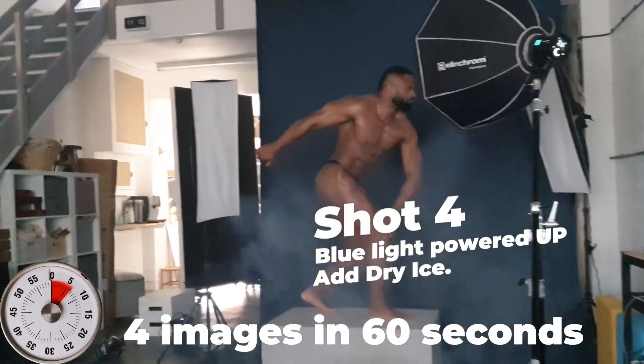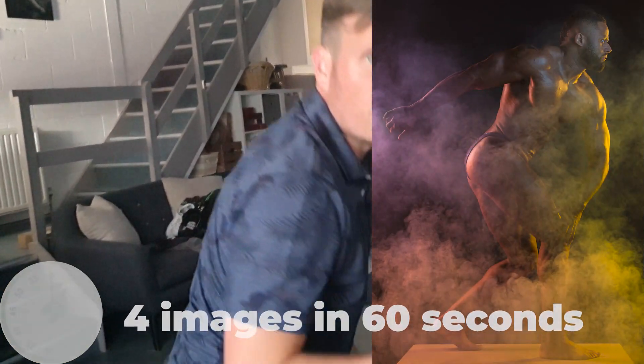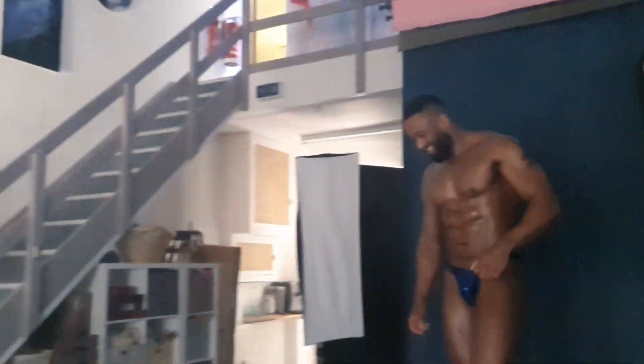Ready for the pose. Three, two, one. Stop the clock. Four inches. 60 seconds. International Bodybuilding Champion, baby. See you on the next one over there.